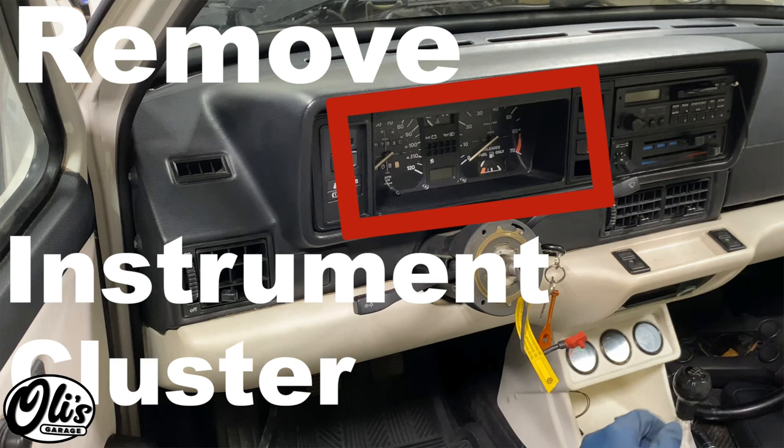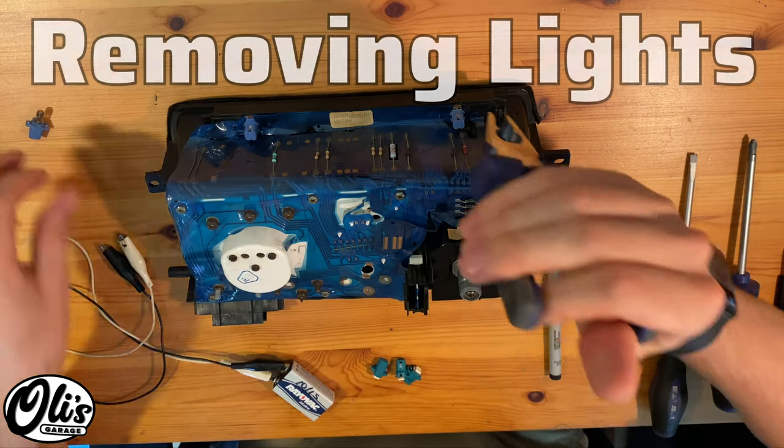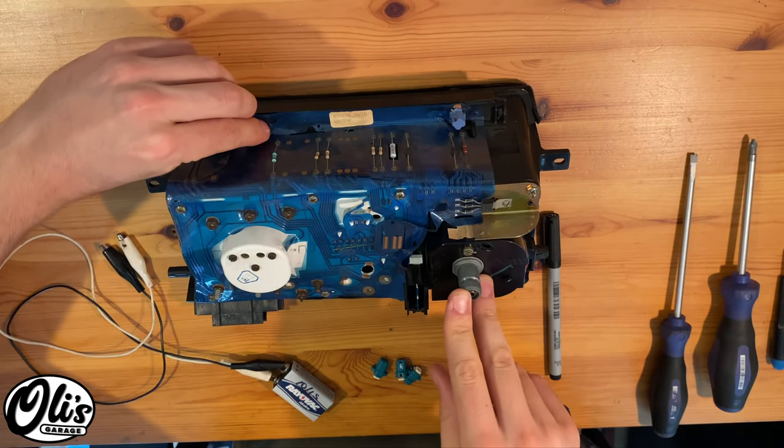First, we'll have to start off by removing the instrument cluster. I already made a video on that topic and I'll make sure to link it above and below. Grab a set of pliers, remove the old lights — just simply grab them and carefully twist them to remove them out of their little hole.